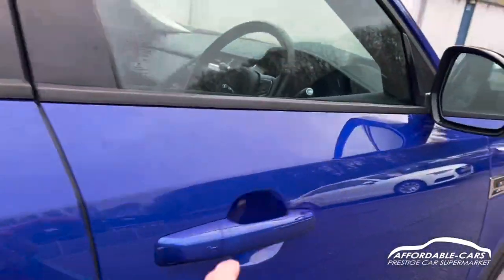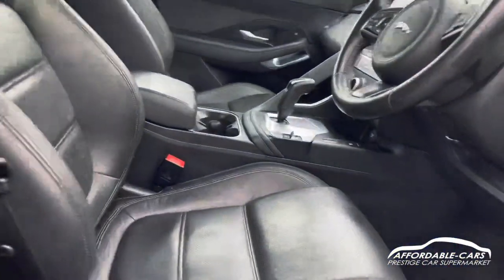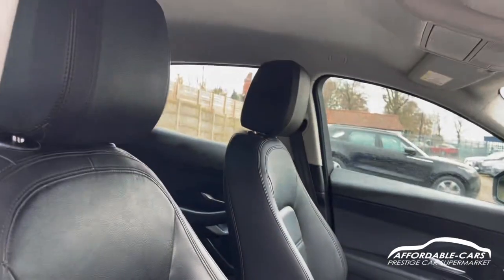Getting into the front, you've got fully electric seats with lumbar support as well — really nice and comfortable.